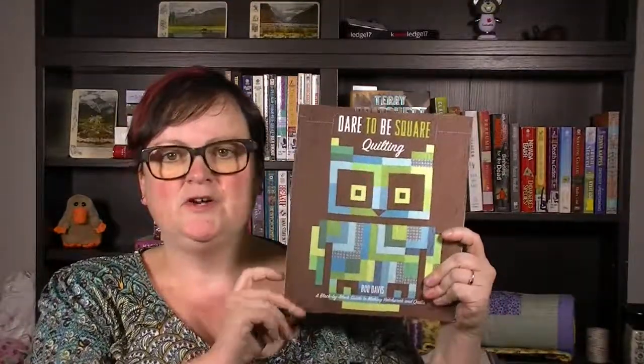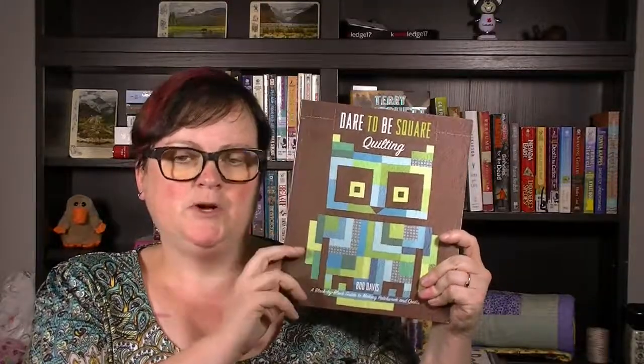I wanted to share with you some of the books that I've bought or been given over the years for quilting. One of my favorite ones is Dare to be Square Quilting by Boo Davis. It's quite modern the way she does it, but I love it because there are just all these great quilts in here to make, and if you don't want to make quilts, there's even a scarf you can make.